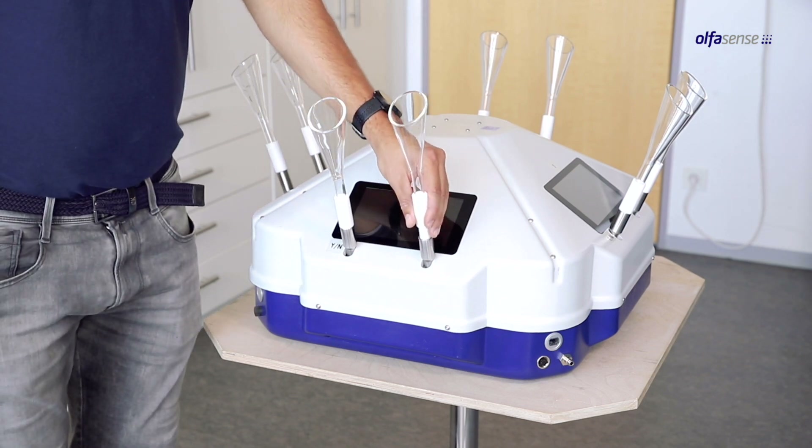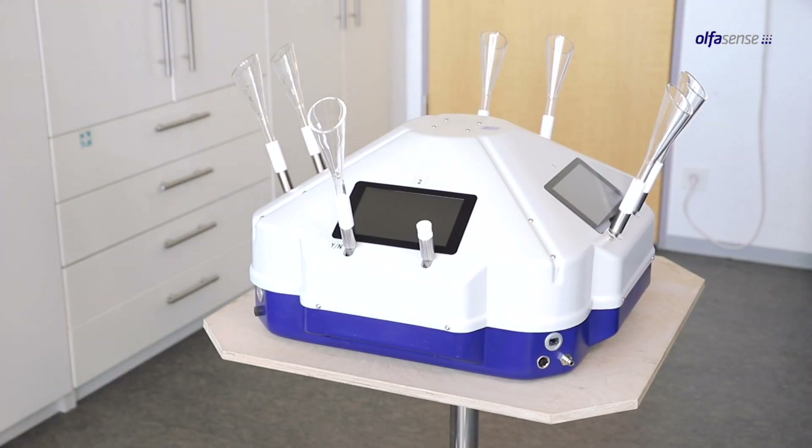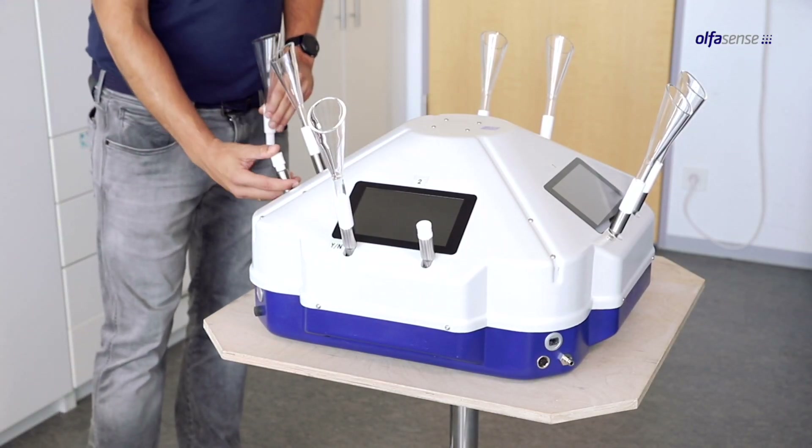If you want to use the T09 Evolution for the yes-no or triangular force choice method, you have to equip the left sniffing port with a nose funnel and close the right sniffing port with a plug.